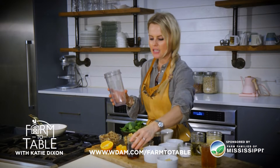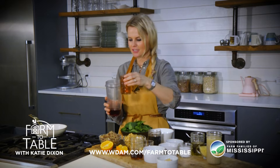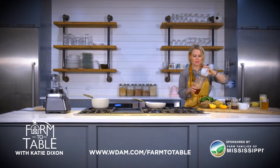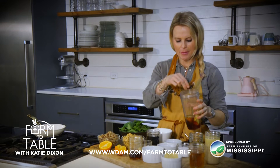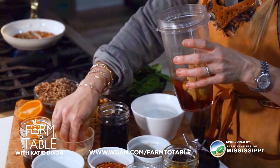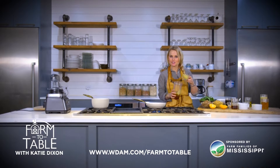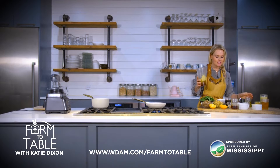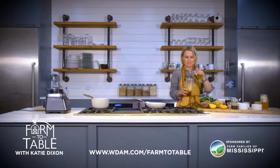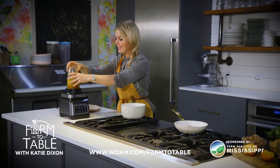We're going to start the dressing with a little bit of tamari, a little bit of apple cider vinegar, some Dijon mustard — about two tablespoons. Of course we're going to add in a little bit of pepper, a little bit of salt, and then some garlic. One of my favorite things to add to a salad dressing is nutritional yeast — you can also add Parmesan if you'd rather. The last two things we're going to incorporate are a little bit of olive oil and tamari, and we're going to give it a little whirl.